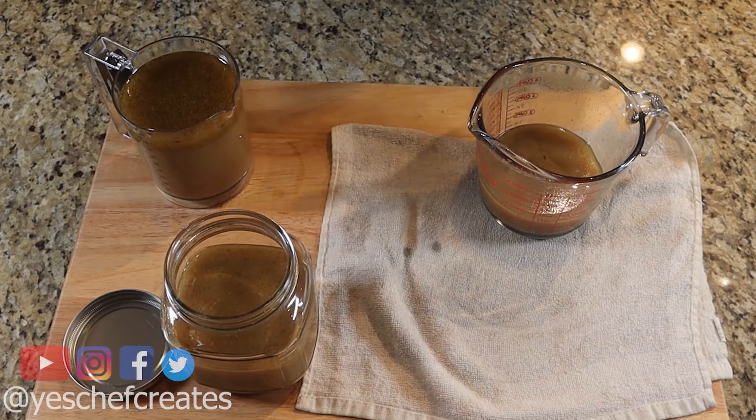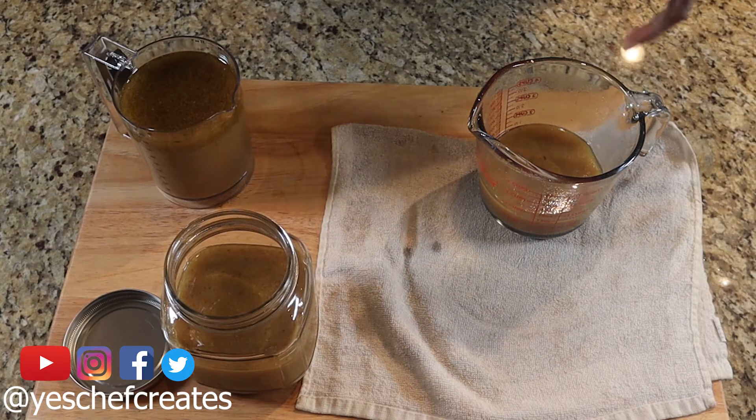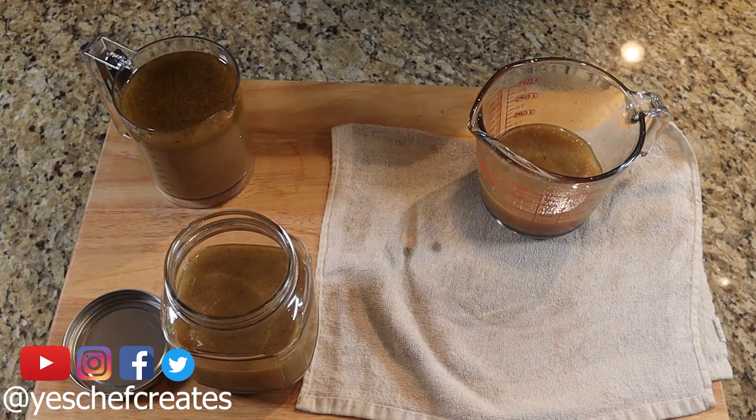Alright everyone, there you have it — how to make homemade turkey stock. It's very easy, very simple. It's going to take some time, but you can do other things while you're waiting. We have a lot more videos coming for the holiday seasonal menu — candied yams, stuffing and gravy, green bean casserole, and of course the star of Thanksgiving, the turkey. Stay tuned — you're going to be able to impress that old bougie mother-in-law of yours and impress your family with the things you learn on this channel.